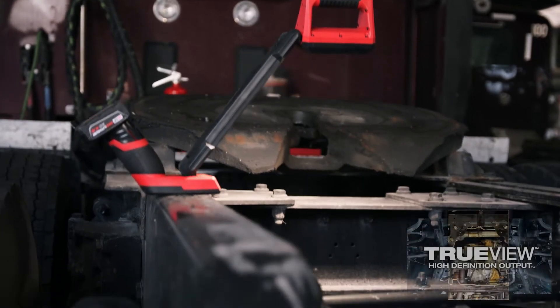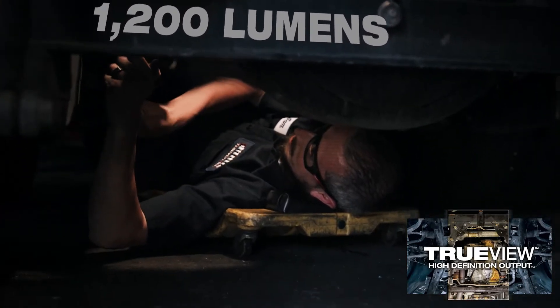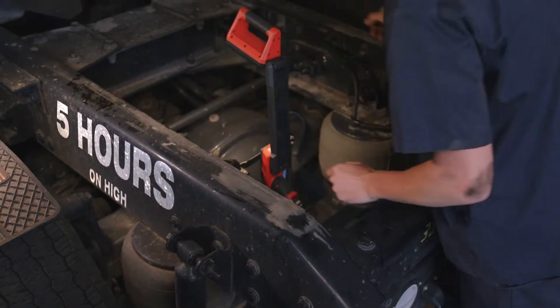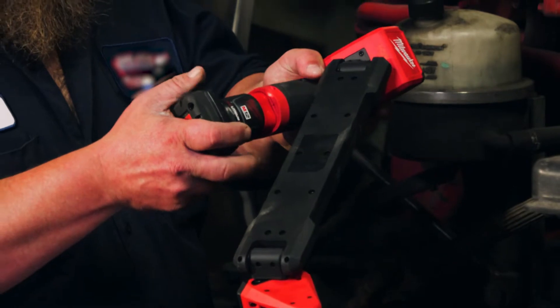Perform the job at hand with 1,200 lumens of TrueView high-definition output that provides full under-vehicle coverage and runs for over 5 hours on high and 15 hours on low with the M12 Red Lithium XC 4.0 battery.